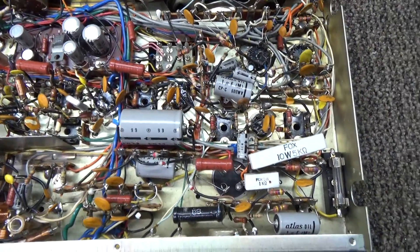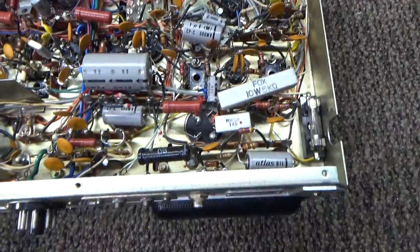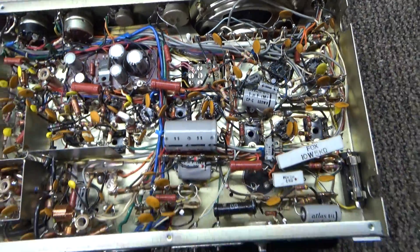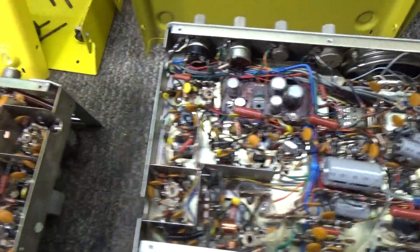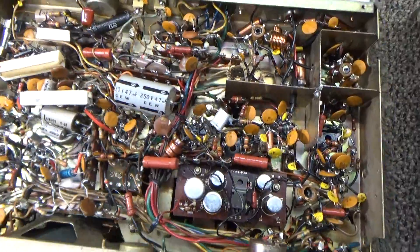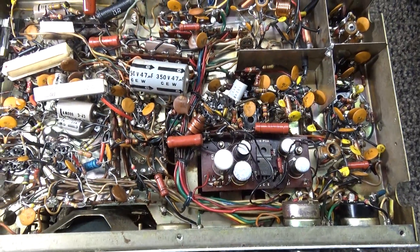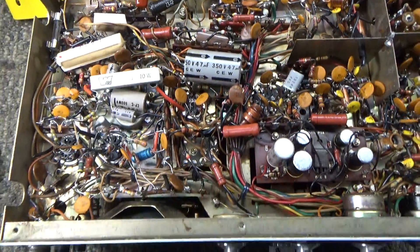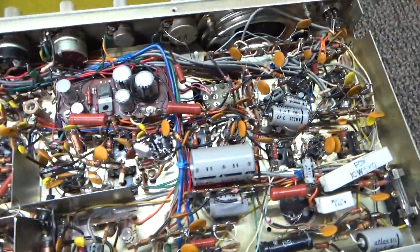The covers are off, and this is the bottom of the one I said was rough. Actually, underneath it looks very good — doesn't it? I always recap them before I power them up, but underneath this guy looks good — probably looks better than the other one over here that I thought was mint.